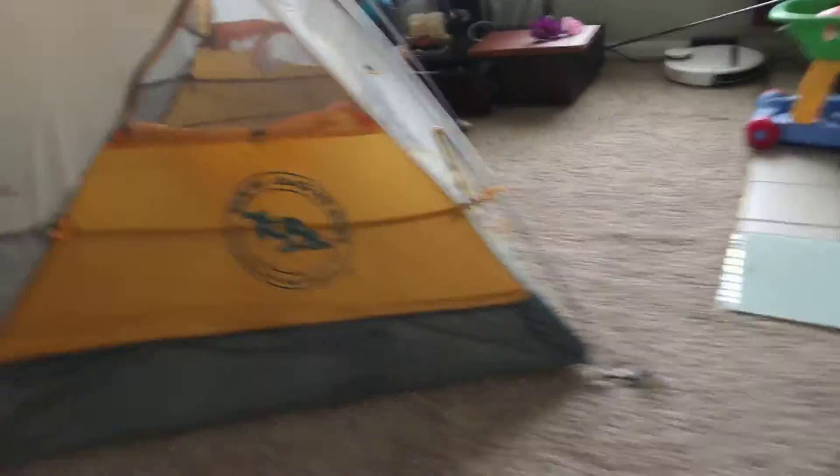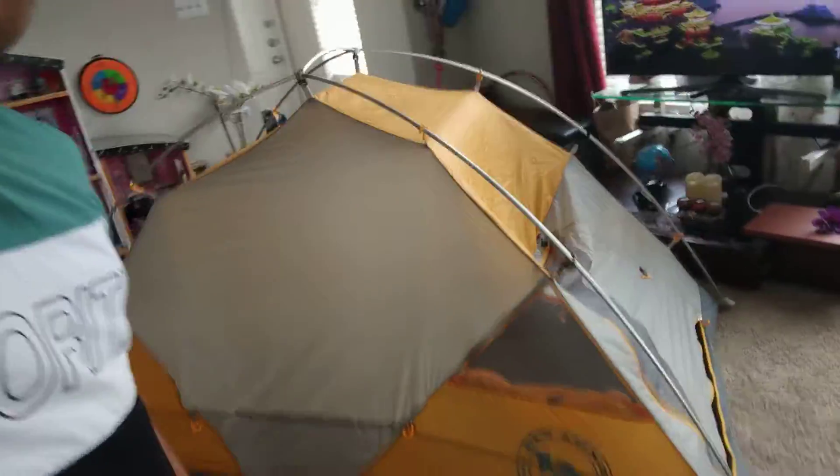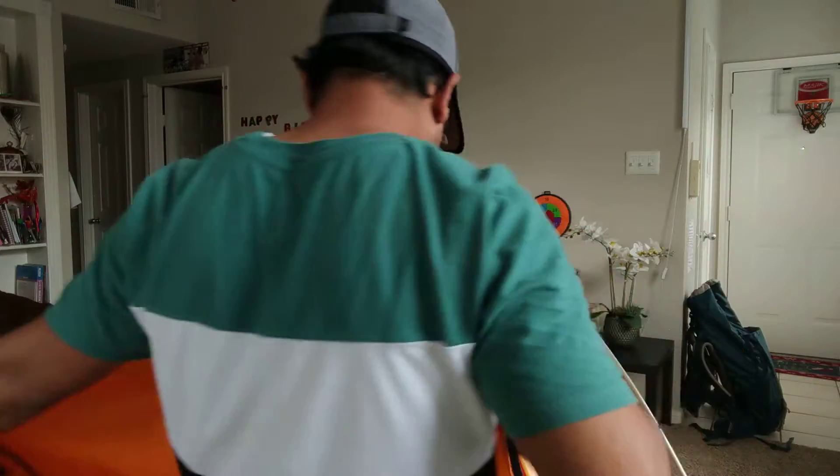And then we'll put another layer which is called a rain fly. This tent is called the Big Agnes tent, which is a Steamboat Sports company product. And I got this for about $600. I used it in my last expedition.